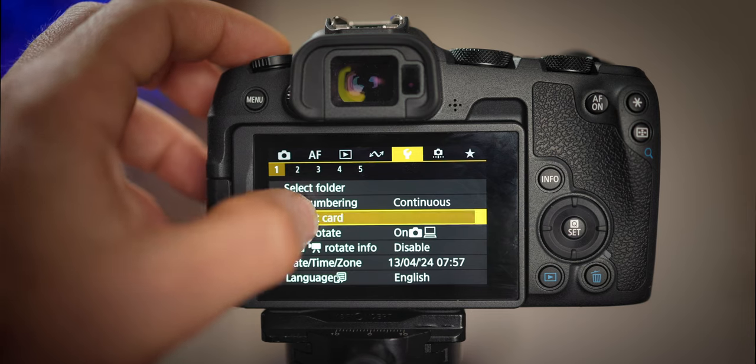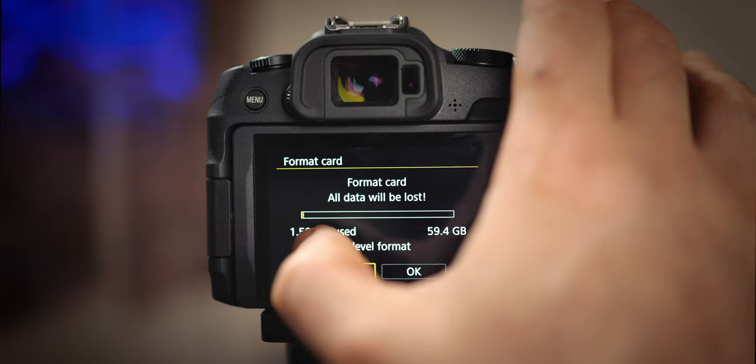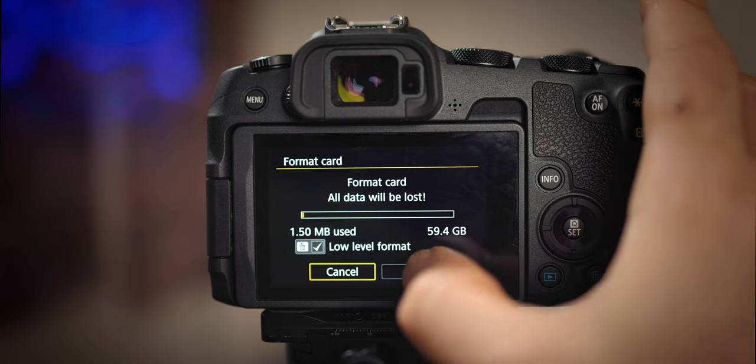First things first, we should prepare our camera to receive the firmware update. All we have to do is take an SD card, put it inside, and format it — and check that box there, low level format. So you make sure you erase everything from the SD card and it will be ready to receive the firmware update.